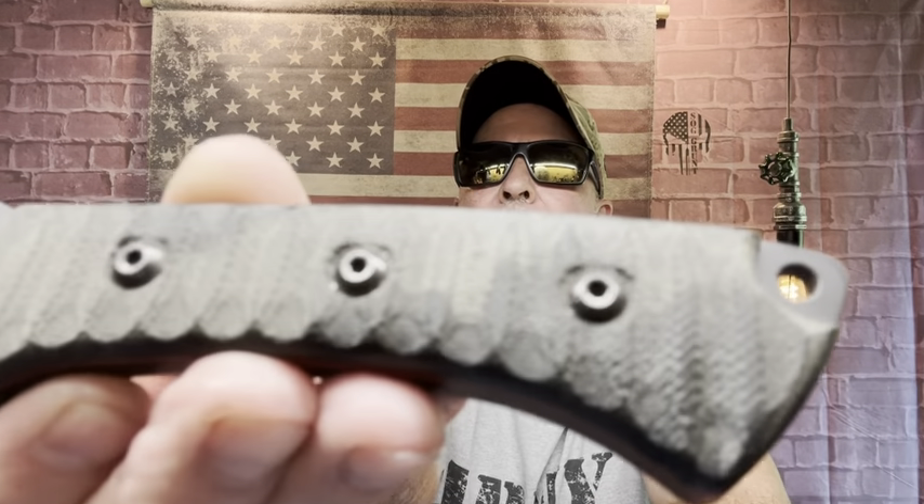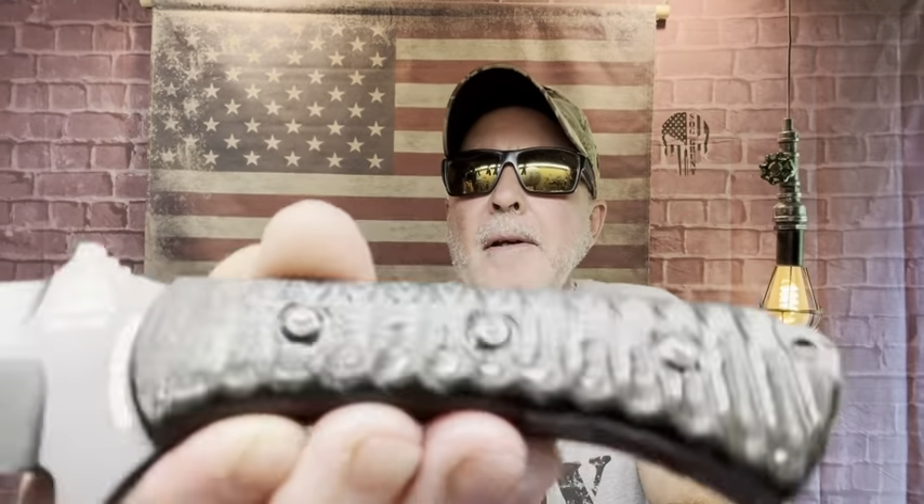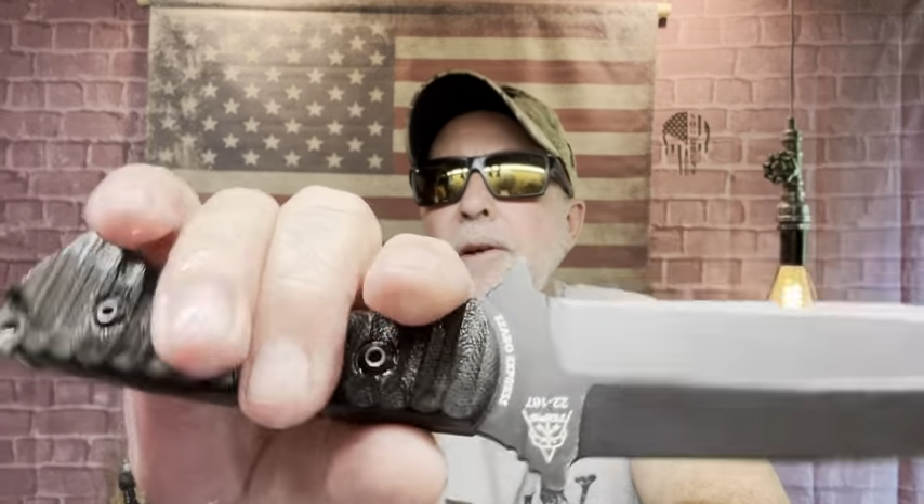Here's another one I throw quite a bit — I want to throw these today. This is the TOPS Zabo Express, a single edge with micarta scales. I'm dipping that in to show you that you can go with the expensive knives or the low budget knife — if it's got micarta, I'm sold on it. What a difference in feel.